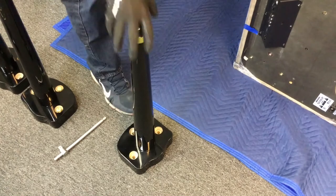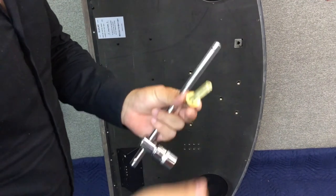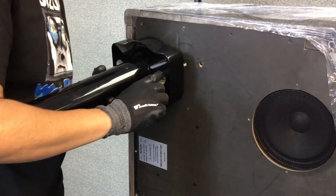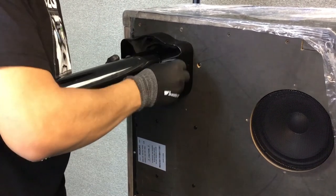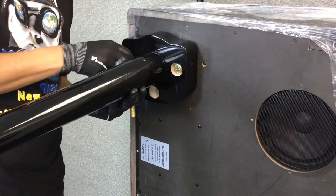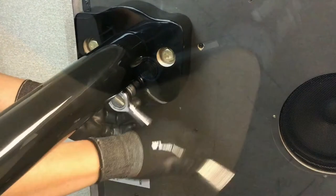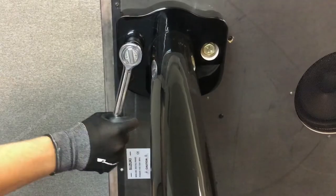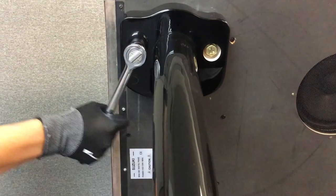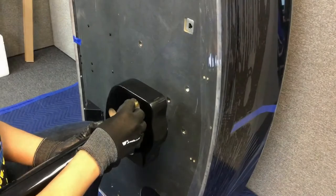You're now ready to begin installing the legs. Make sure to hand tighten the bolts first, then finish tightening with the provided wrench. Be careful not to over-tighten. Now attach the back leg as shown.